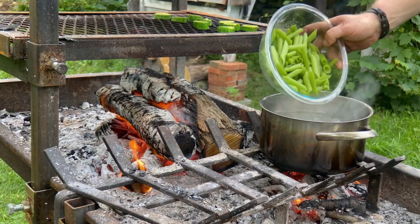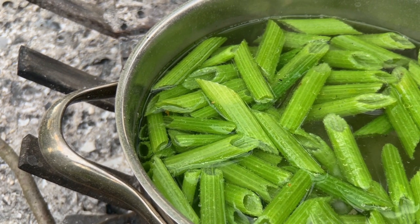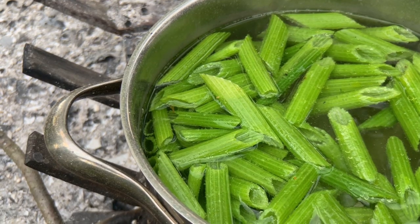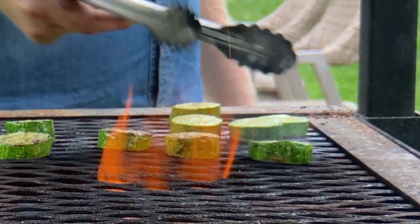Now that our water's at a boil, let's go ahead and add those zucchini stems and cook for around two to three minutes or until they're tender. Little tip: the best way to test is to taste. While our stems are cooking, let's get some color on the other side of the center cut squash.